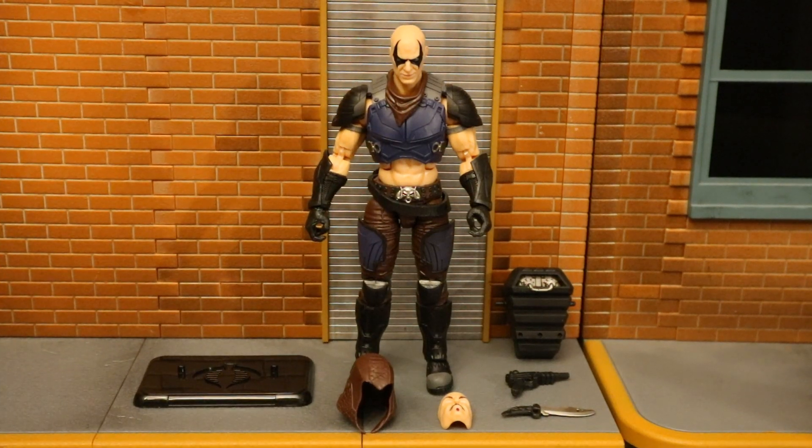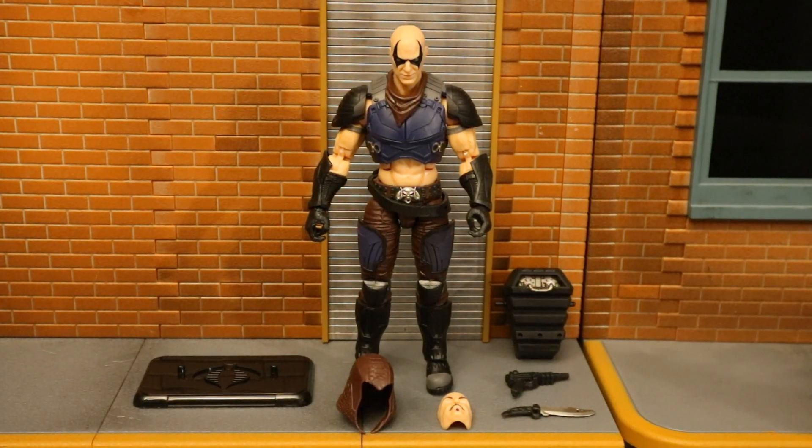Here's Zartan — he's known as the Master of Disguise. He's not a Cobra; he's the leader of the Dreadnoughts and reports directly to Cobra Commander. He comes with a display stand, a backpack that keeps his different faces, one alternate face, a removable hood, a pistol, and a knife.